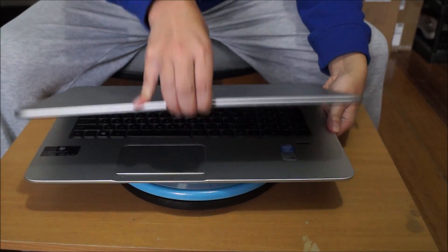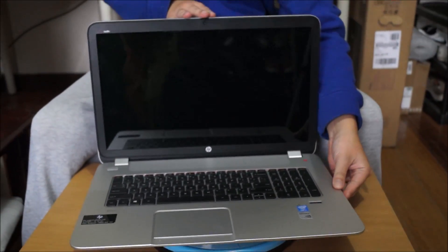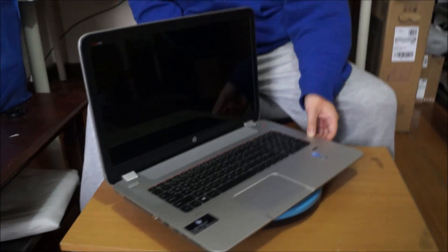Here we have an HP Envy 17, 2014 edition. We're going to open it up and explore the insides.